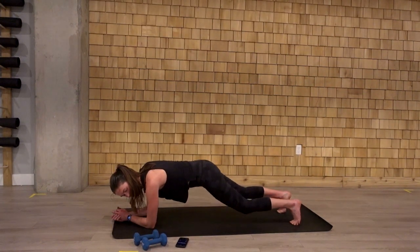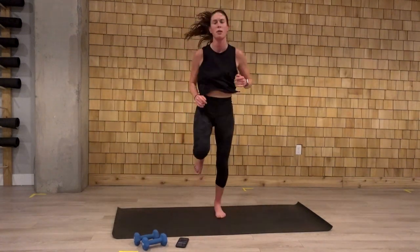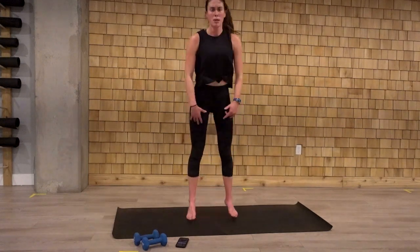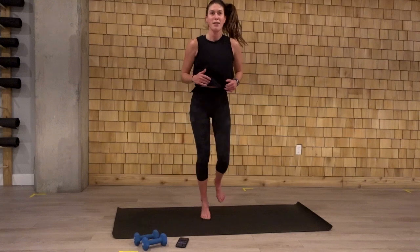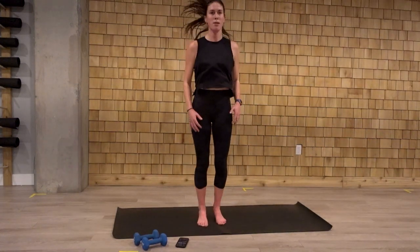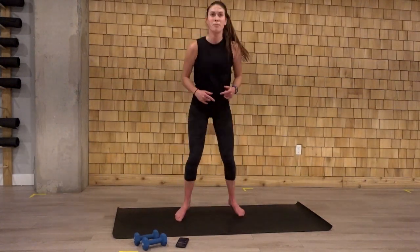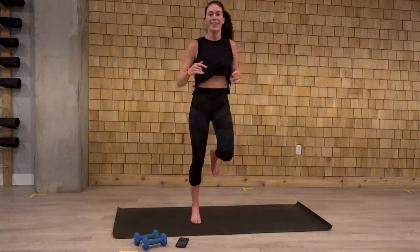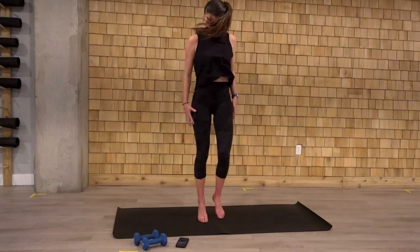Three. Two. Come on back up. Right to our high knees to squat. One, two, three, four. Squat. Good job. Drive those knees up. One, two, three, four. Squat. Ten seconds here. Let's go. One, two, three, four. Last one.